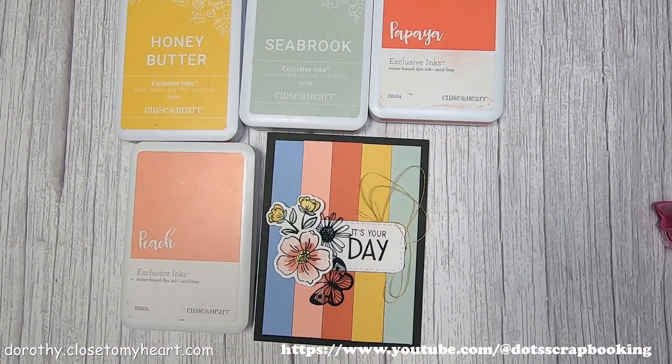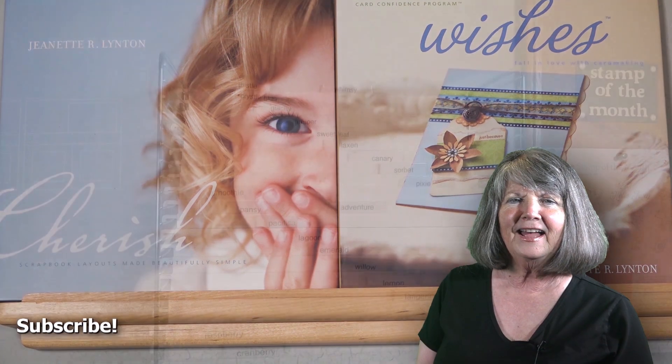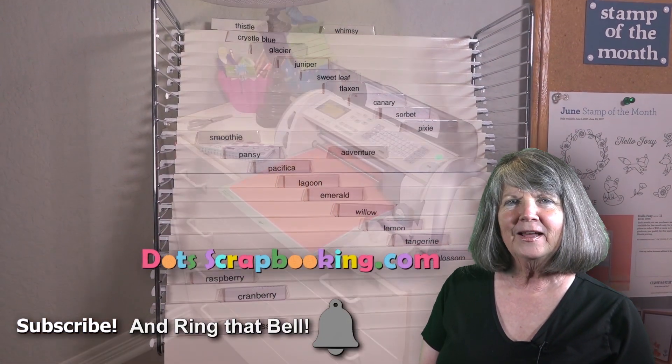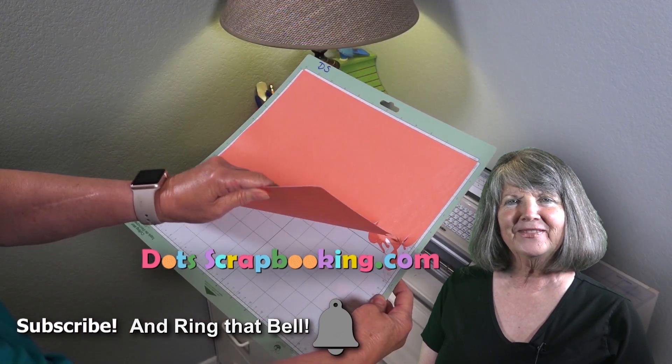Hope you enjoyed it. Thanks for watching. Bye now. Hi, I'm Dorothy Smith — thanks for watching my video. Please subscribe to my YouTube channel and learn along with me. Thanks, bye bye.